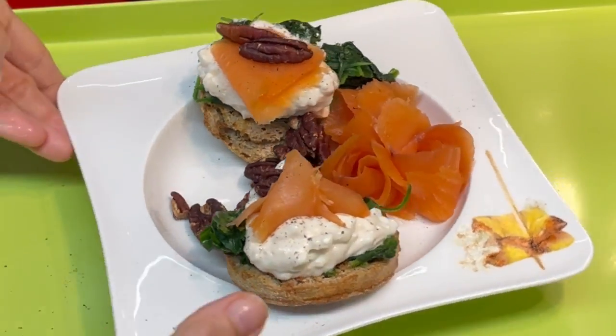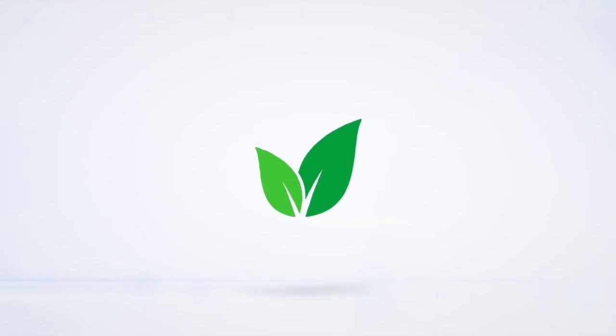Smoked Salmon Biscuit Snack. Eat delicious and lose weight with Chef Pachi.